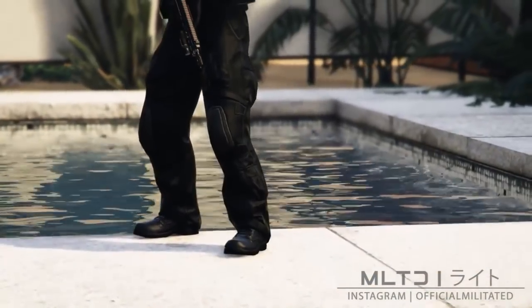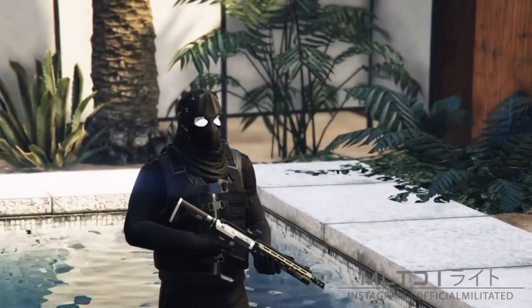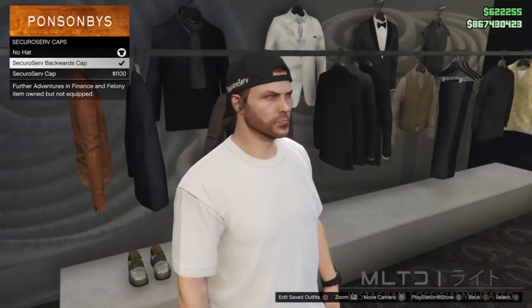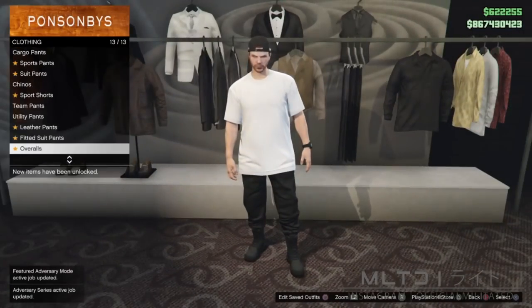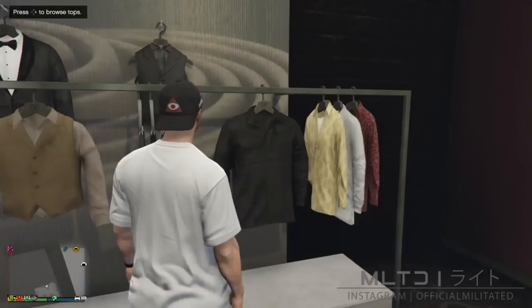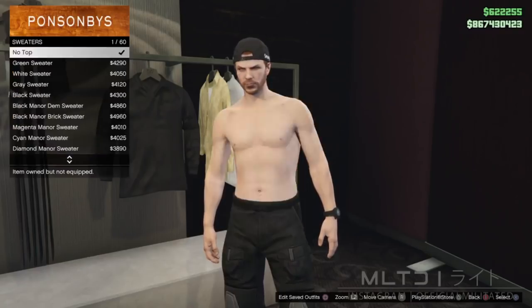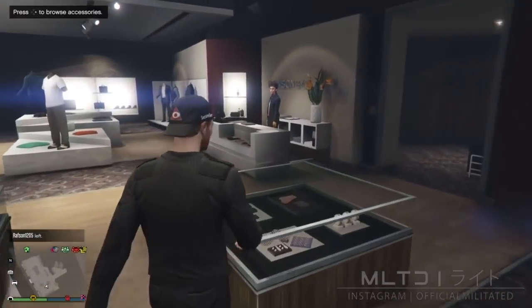This outfit was sent in by Rambo on Acid, who seems to be the only one sending in outfits recently — I did alter it a tiny bit. Just like the first outfit we're going to start in the clothing store. We're going to start at the hat section and go down to the secure serve caps category and purchase the secure serve backwards cap. It is very important that you do it in this order. In the pants section go down to utility pants and purchase the black battle pants. In the top section scroll down to the sweaters category and select the black combat sweater — the black battle vest also works well with this outfit.